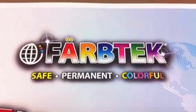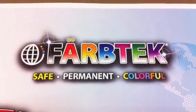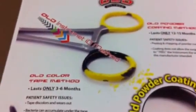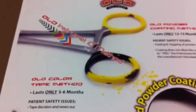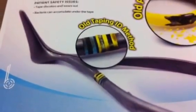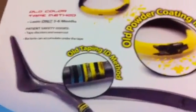FarbTech is a state-of-the-art permanent color coding system for surgical instruments. I imagine that most of you are currently color coding your instruments in your hospital, either through powder coating or dipping, or through using the taping method, and as everyone knows, both methods have their drawbacks.